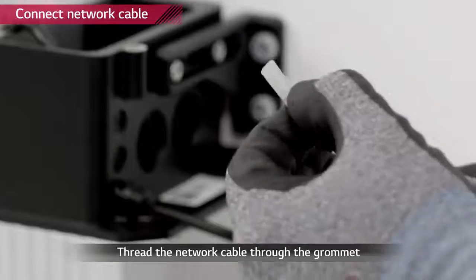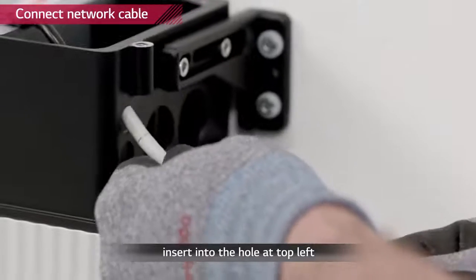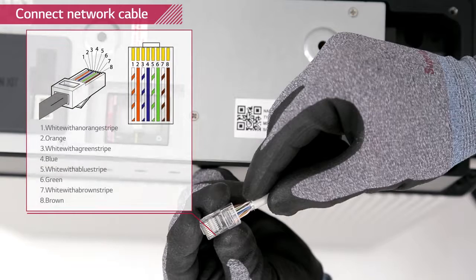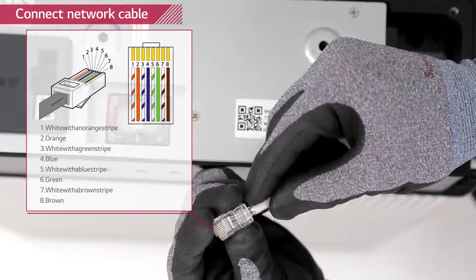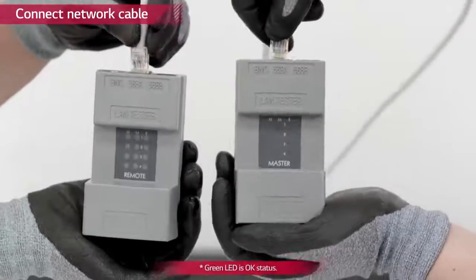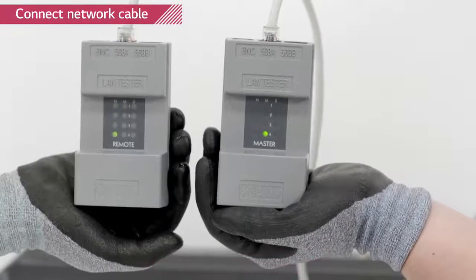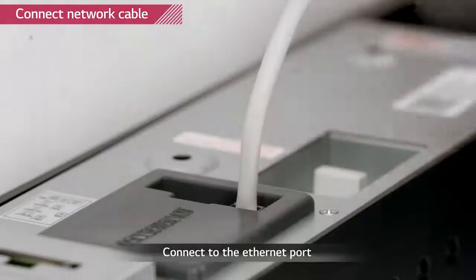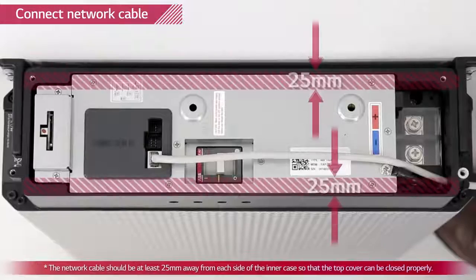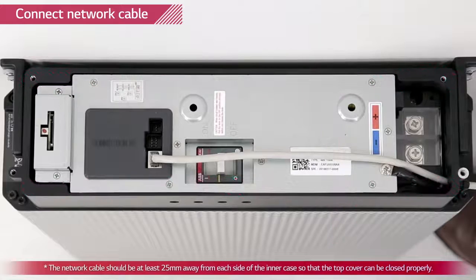Thread the communication cable through the grommet and then through the top of the three small holes first. Before attaching the RJ45 plug to the cable, use a wire stripper and network crimper to attach the plug. Checking the LAN cable is optional; if available, use a LAN cable tester to see if the cable is faulty. Connect it to the communication port of the battery pack. Push the grommet into the hole. To prevent the top cover from pressuring the cable, it must be kept 25 mm from the inner case.